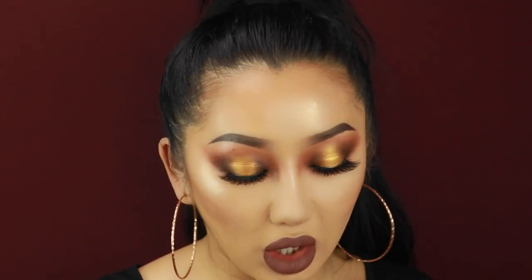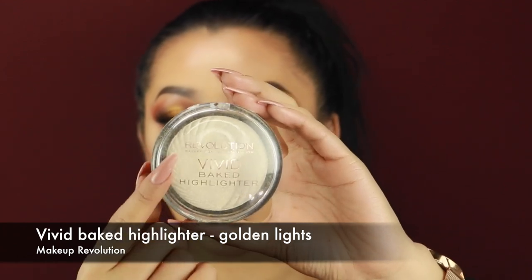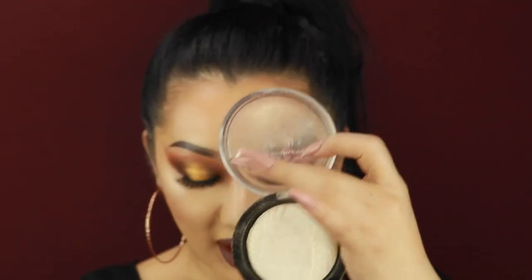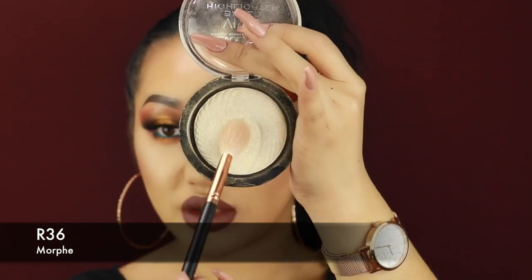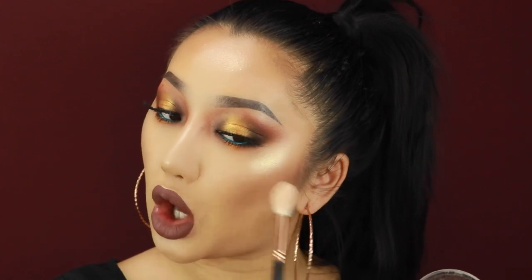So I'm going to go in with some highlighter. I do have some on from a video I filmed earlier but I'm going to go in with this Makeup Revolution Vivid Baked Highlighter in the shade Golden Light. And of course I'm going to go with my Morphe R36 brush and just go on top to give me that soft glow.